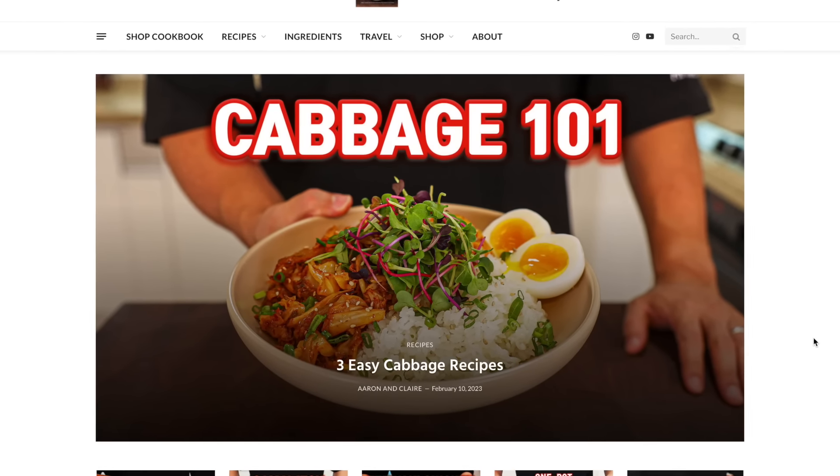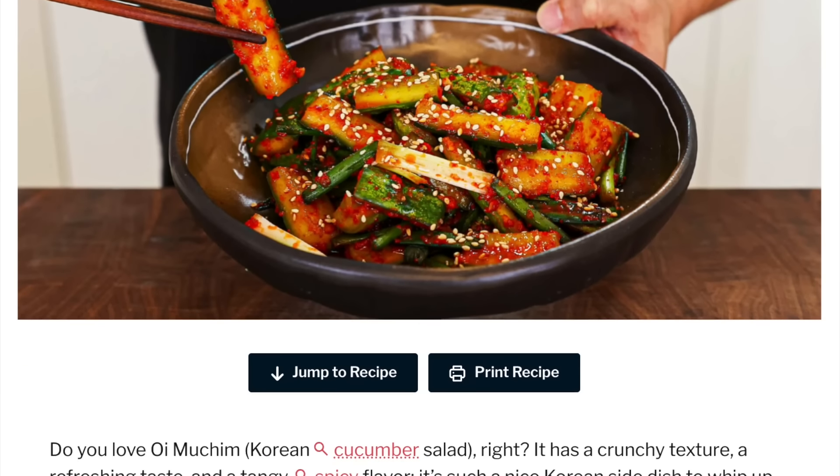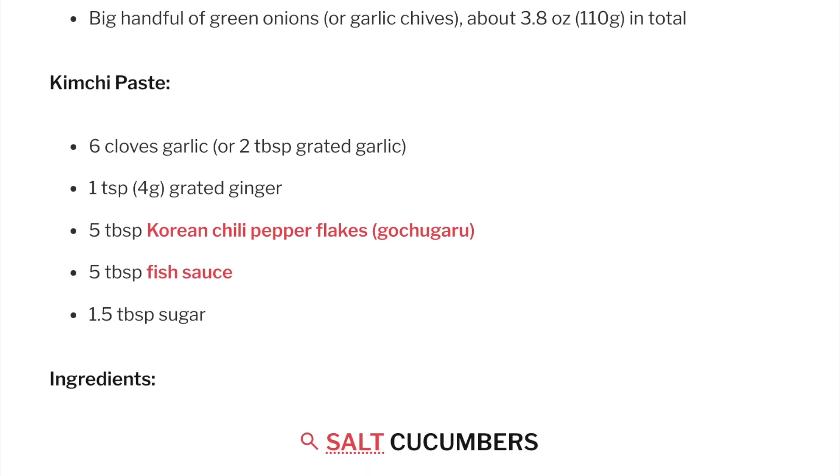For reference, we have all the instructions and a full list of ingredients on our blog, AaronandClaire.com, so please visit there if you need a written recipe.